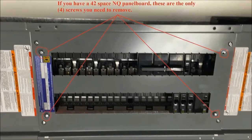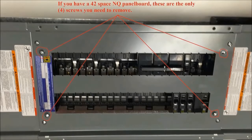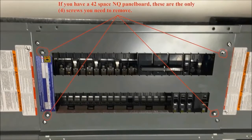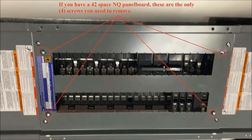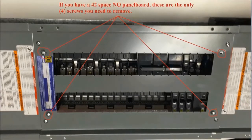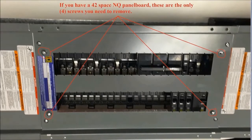Things are going to differ a little bit now depending on how many spaces your panel board is. If you have a 42 space panel board, you just need to remove the entire dead front assembly by taking out the four inner screws. Please remember to retain these screws as you will need them again to reconnect this dead front back onto the panel board.